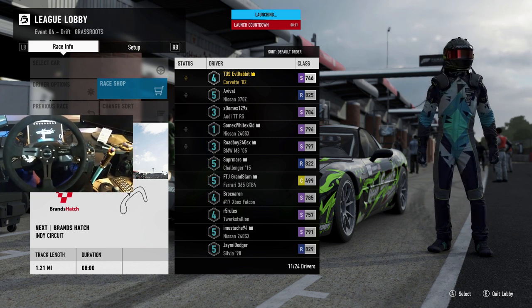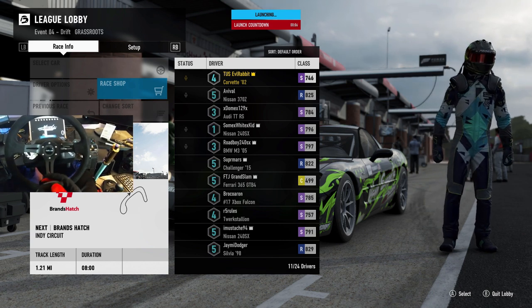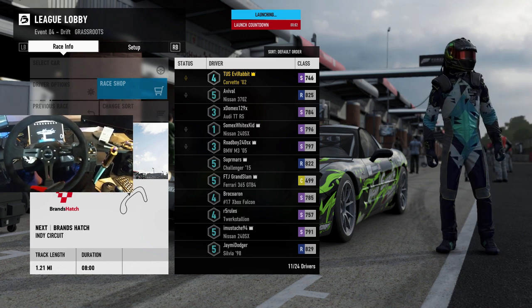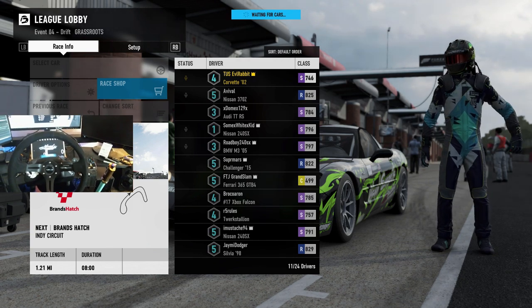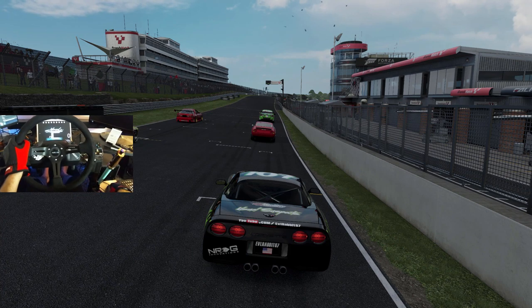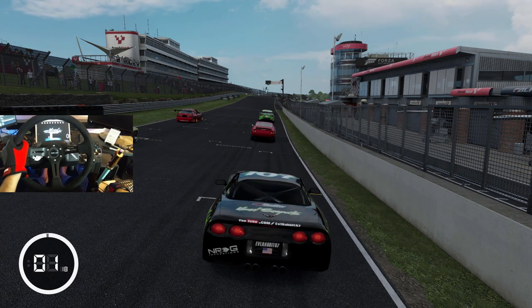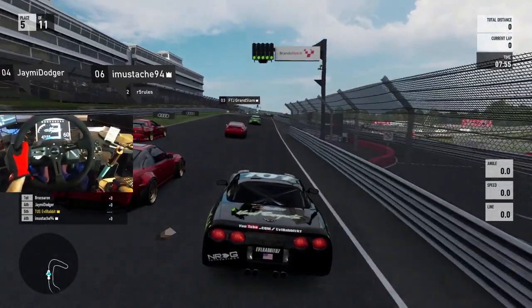We've got a 14 second launch counter. I am getting definitely comfortable in this Vette. It has been tweaked and modified a lot, and I finally got it, I think, dialed to where I like it. Who knows what's going to happen right now, but we are here just having a little fun trying out the new wheel cam. So let me know what you guys think about it down in the comment section. We're going to see how this works, we're going to get caught in this mix.